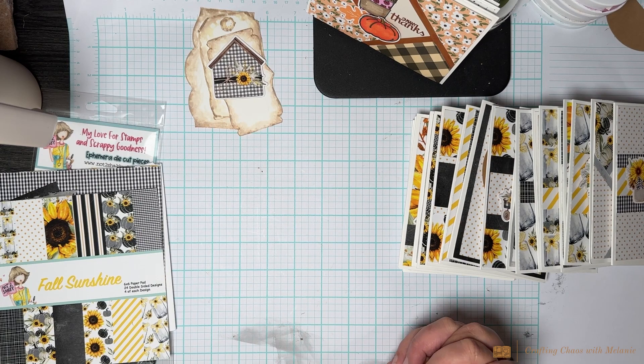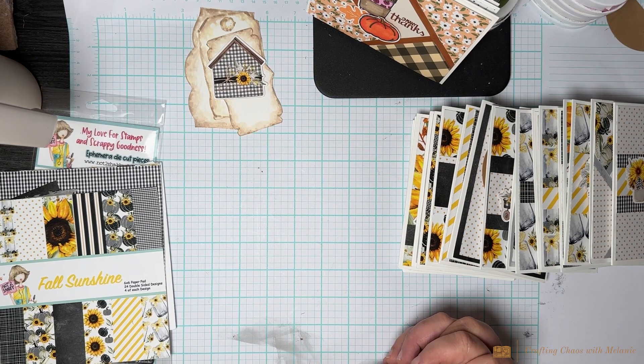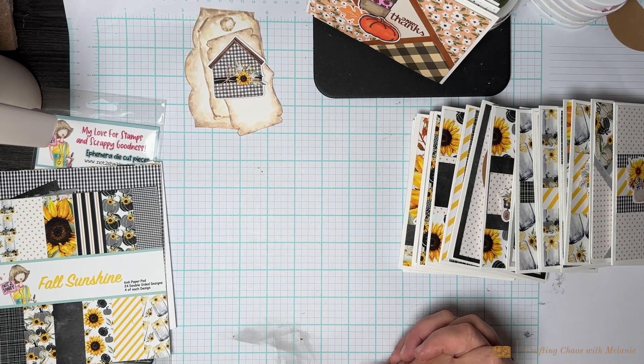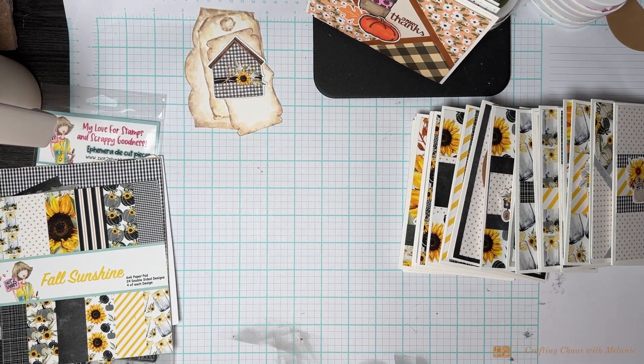I didn't bring any stamps in until the very end — there were a few that I needed to stamp. I brought one ink color in and that was it. I went for simple. I didn't pull any card sketches in; I literally tore all the paper out and just sat here and put it together. Sometimes it's really satisfying and relaxing to just sit there and not worry about it.